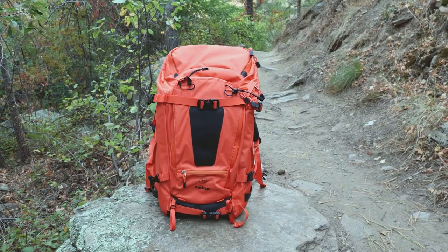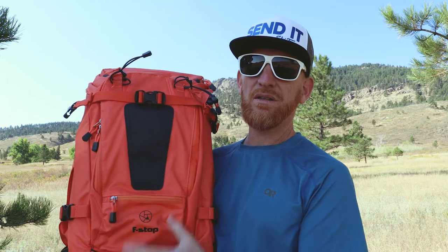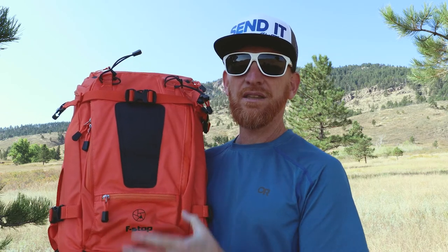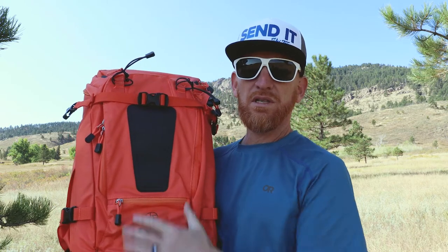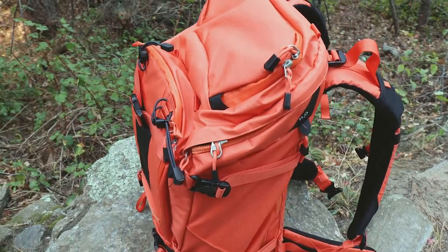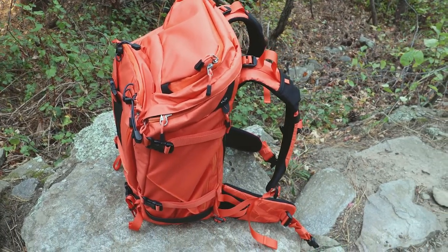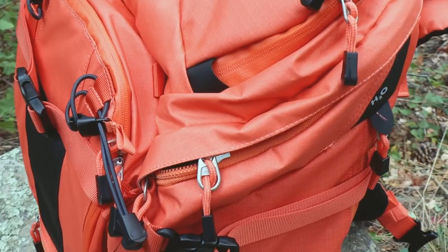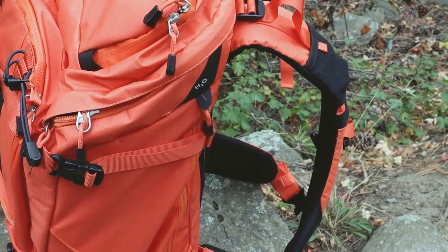The pack is made from weather-resistant 420-denier ripstop nylon combined with TPU — thermoplastic polyurethane — which deflects direct moisture on the bag. It's very durable material and very innovative from a weather-sealing standpoint. It's not completely waterproof, but it is weather resistant. There are weather-sealed zippers and zipper garages that fold over to protect the zipper access openings.